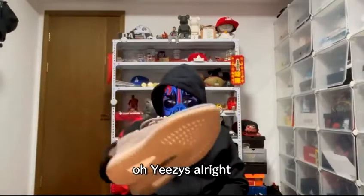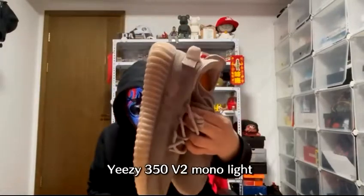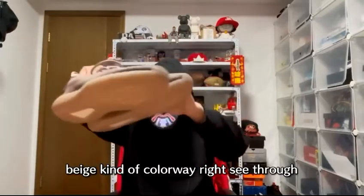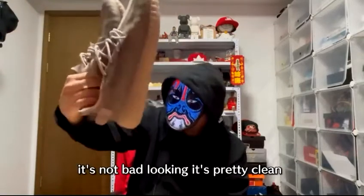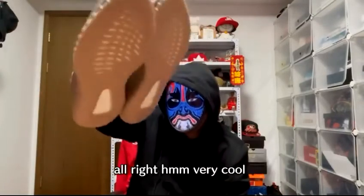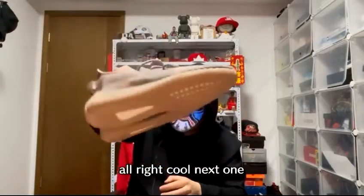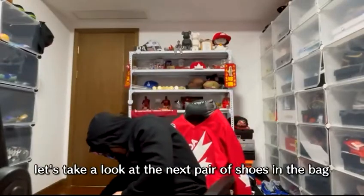Number three — Yeezys. I think these are the Yeezy 350 V2 Mono Light, a beige kind of colorway, a little see-through on the side. Not bad looking, pretty clean — goes well with some outfits. Yeezys are always very comfortable shoes, very bouncy and very soft.